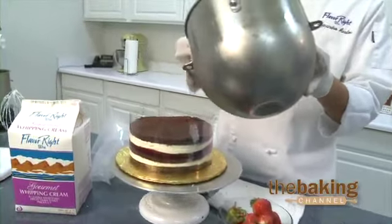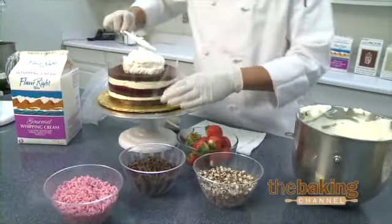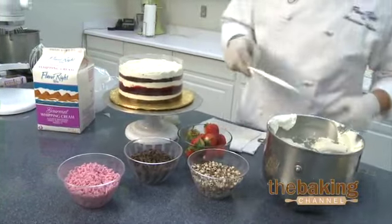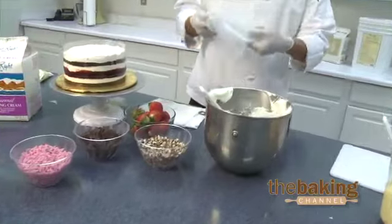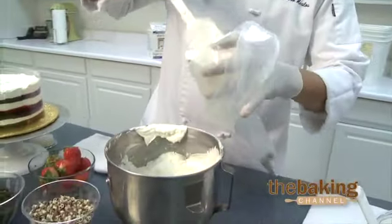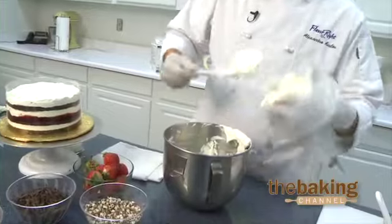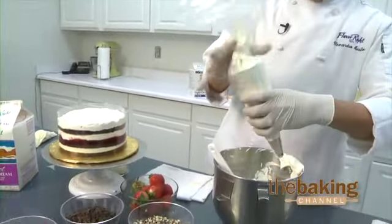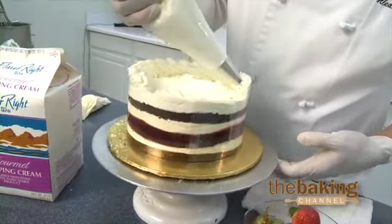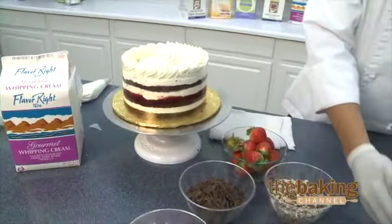We're going to finish topping it off with just the heavy whipping cream. Use our spatula to smooth it out a little here. Now that we've finished our design up on there, let's go ahead and finish this dessert. We've got our other pastry bag here with our star tip, putting only the gourmet whipping cream into the bag so we can pipe a shell border all the way around. Go ahead and put our shell border on the inside. Got our rosette there.